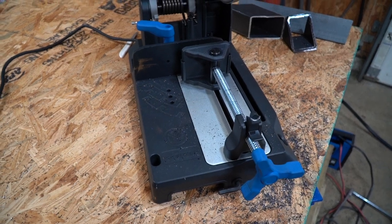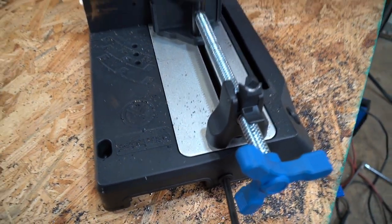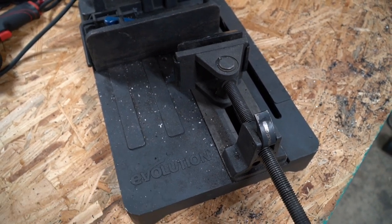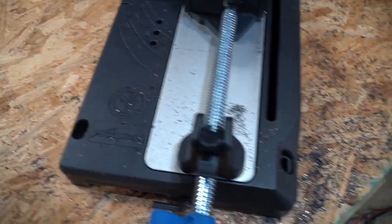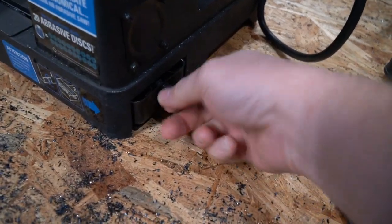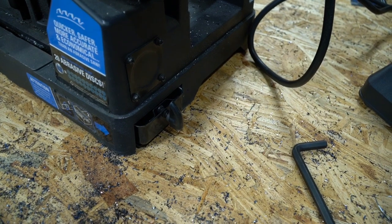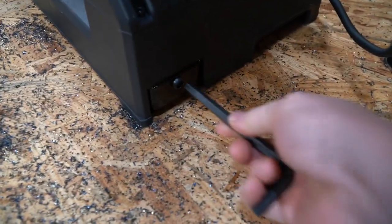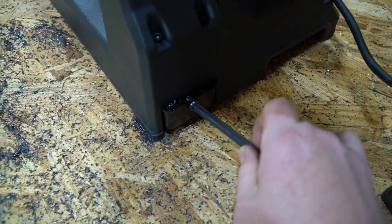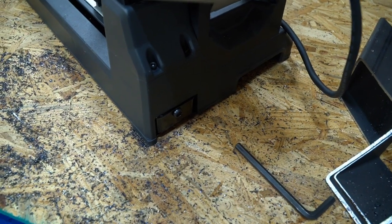Everything you need to adjust uses the same size Allen head, and they've put a little storage area with the Allen key right here in the front so when you need it you have it. The old tray didn't have a place to bolt it down to a top, so you had to get creative. The new one has spots to drop bolts and lock it down on your workbench. They also fixed the chip-catching tray in the back — the old one rattled around and vibrated loose, but the new one is spring-loaded with an Allen lock. When you shove it in and lock it in place it's not going to rattle around.